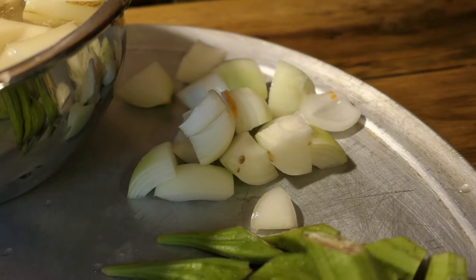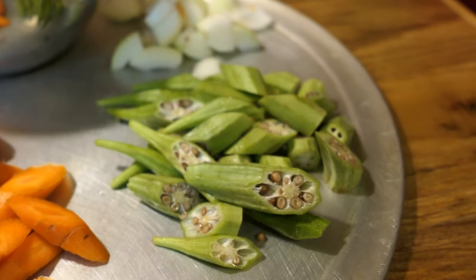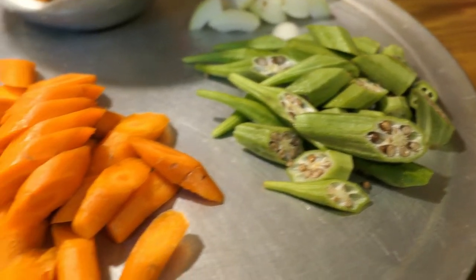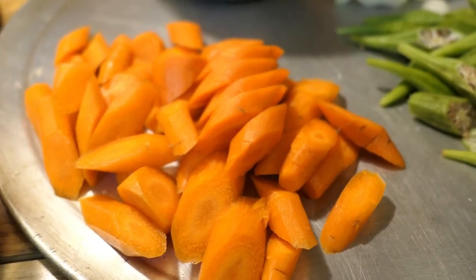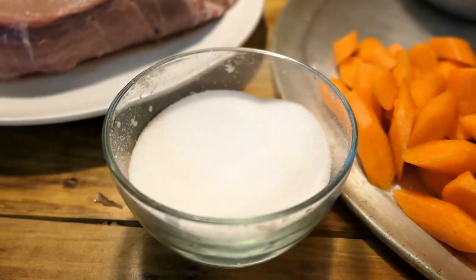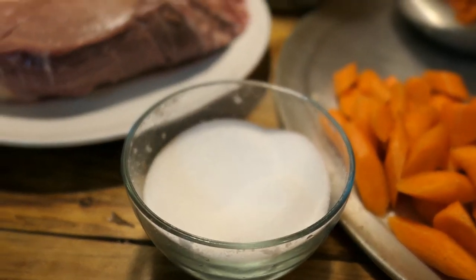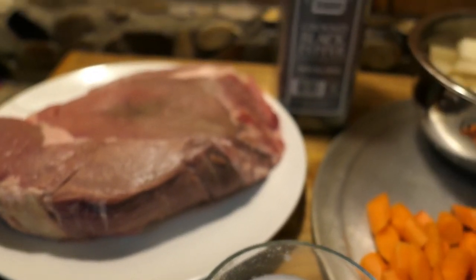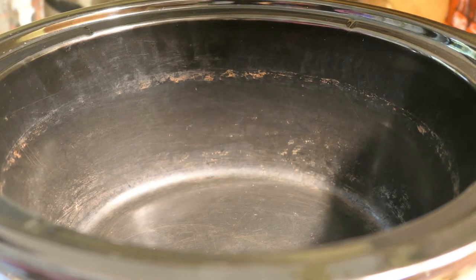I have a few onions — you can add more onions but this is all I have. I'll be adding some okra, which is optional. I'll also be adding some carrots, and if you don't want okra you can put celery instead. I'll be using some salt as well to season the vegetables and the meat.